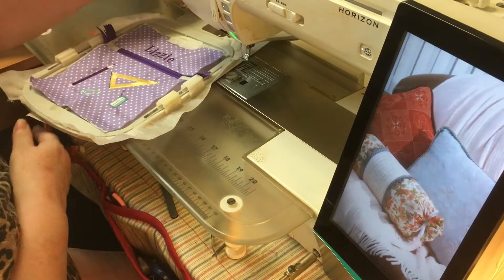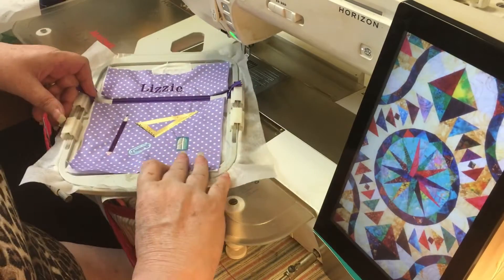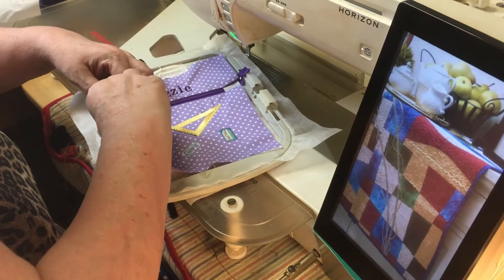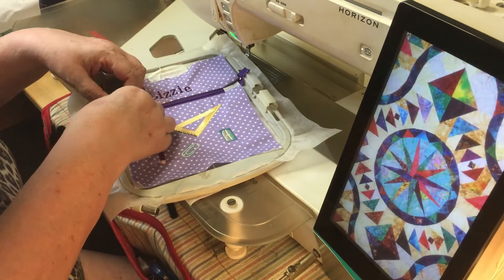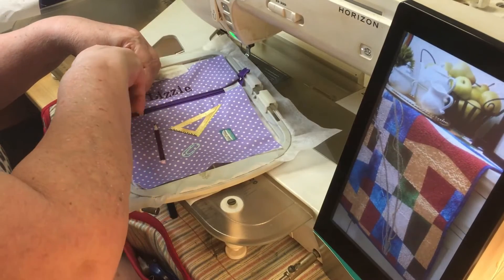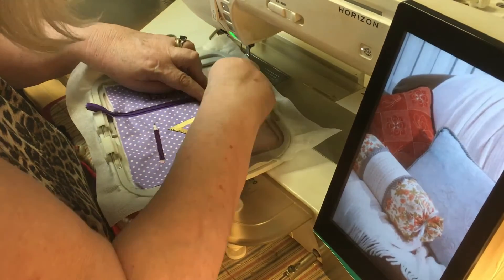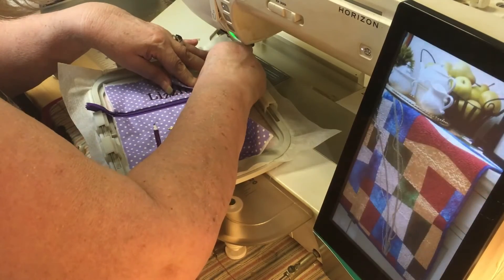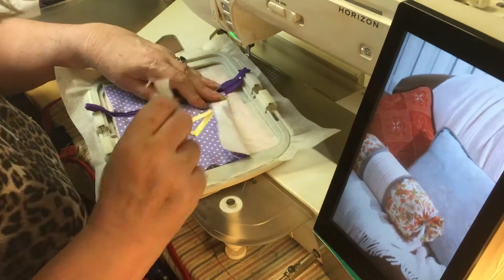Now we need to bring this over and lift these edges. Where we've taped down the zip right at the beginning, we need to pull that bit of paper away. If you can't get all of it, it's not a problem, but we really need to get that tape out of the way on both sides. Sometimes it's down so stiff — but I've got all of it now.